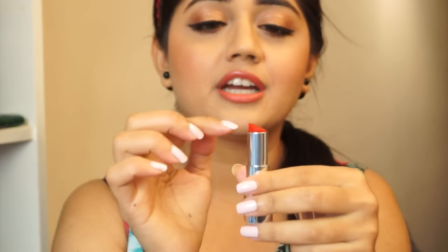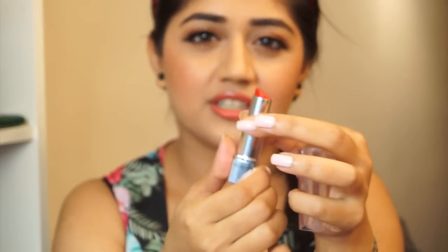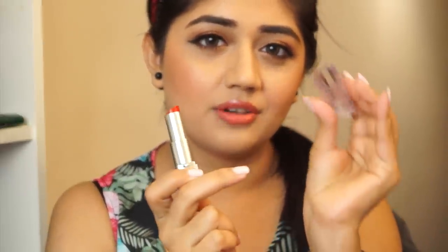Another thing I don't love about the packaging is the bullet shape. I personally like a slightly sharper tip — it's just easier to do the outer corners when you have a pointed bullet shape. Also, the bullet kind of juts out of the packaging. It doesn't swivel all the way down. When you're closing the lipstick, you end up with a little bit of product on the sides of the cap if you're not very careful.